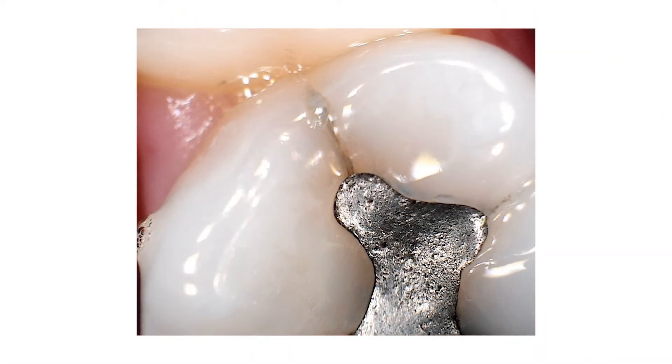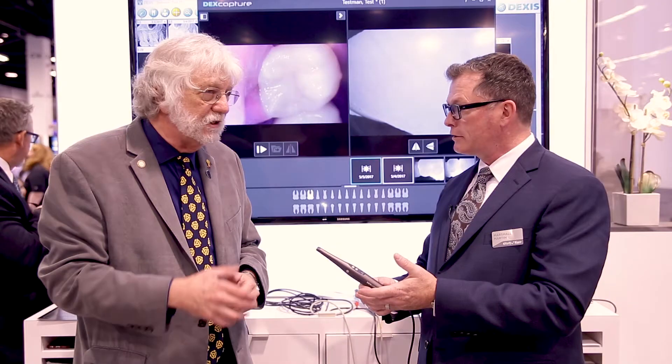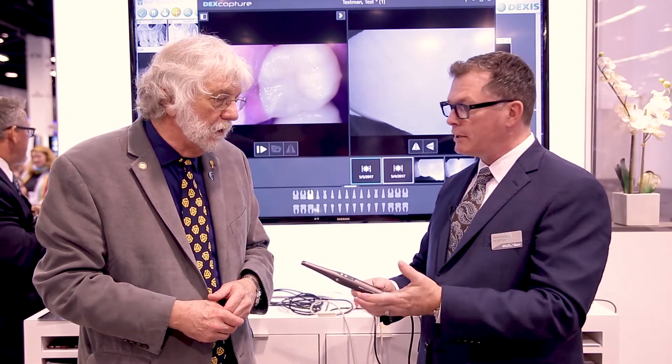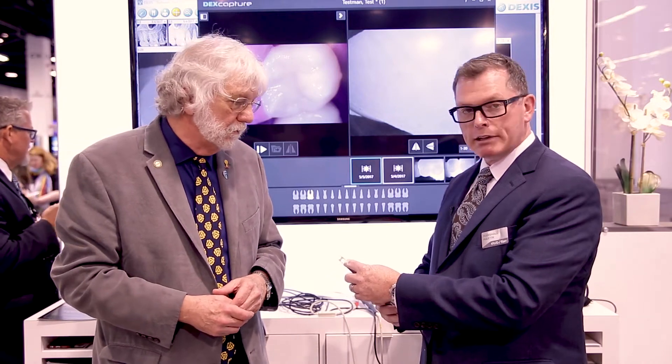Absolutely. So the camera does have an infinite range capability. It's a very simple way that the dentist or clinician can control it — just push a button, plus or minus. Simple hand features that allow the camera to be held in any position, left or right hand. Full optic lenses with eight LEDs that illuminate the targets that you're trying to capture for the patient.